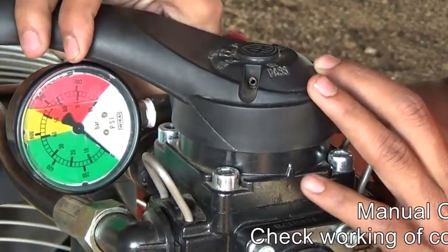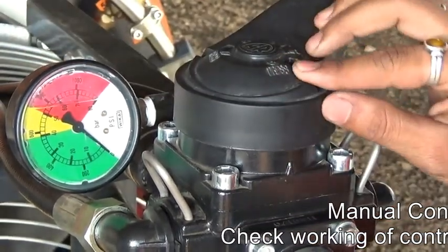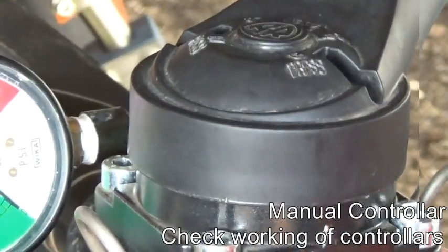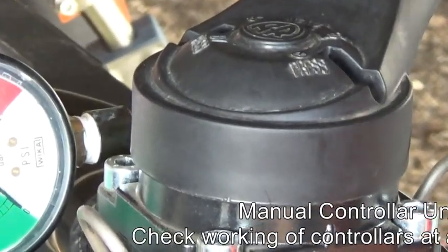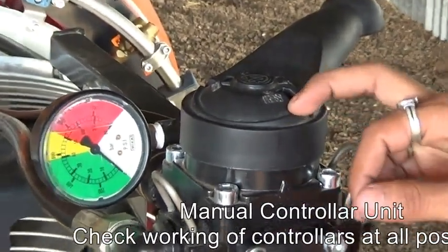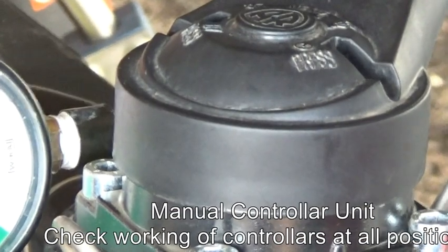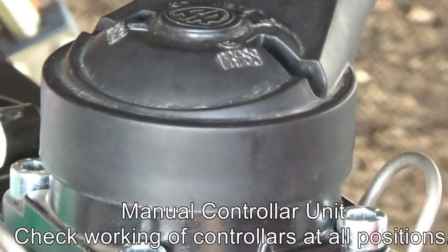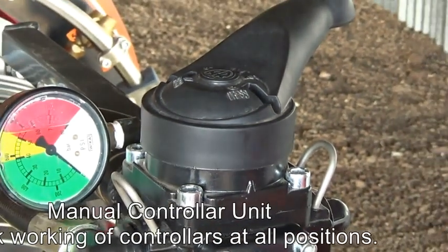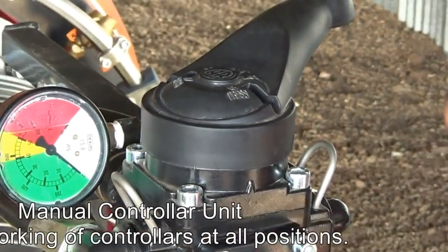The second position of the control panel is press. This position indicates that the press function allows the whole hydraulic system to pressurize through the pump. It is also helpful for agitation in the tank itself, which helps with mixing of all chemicals in the tank.